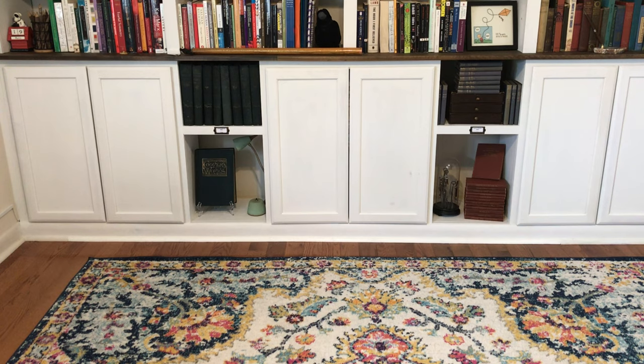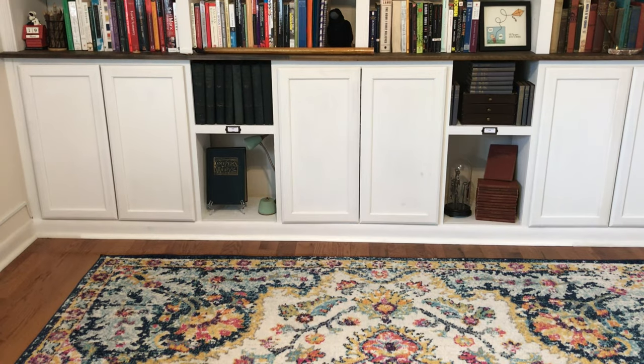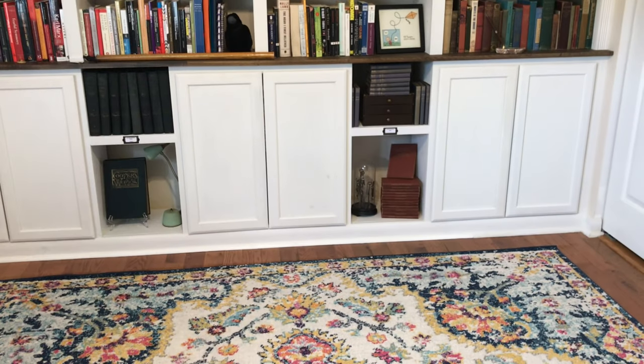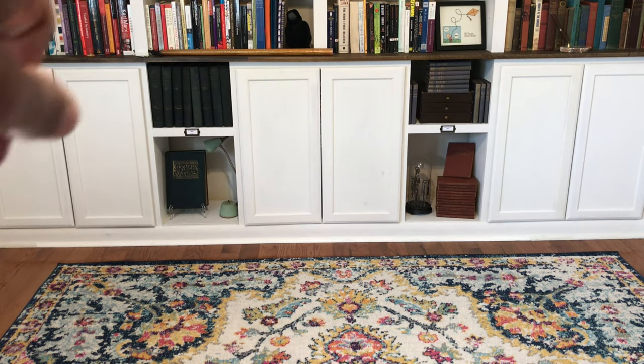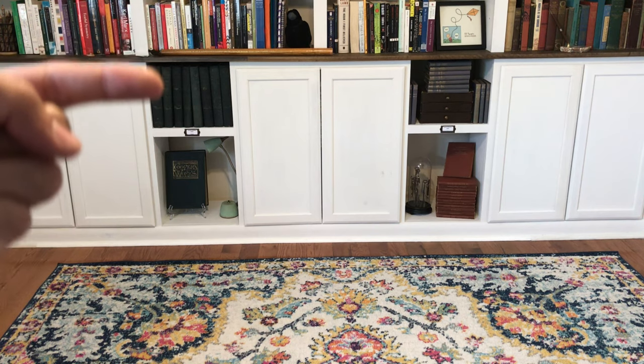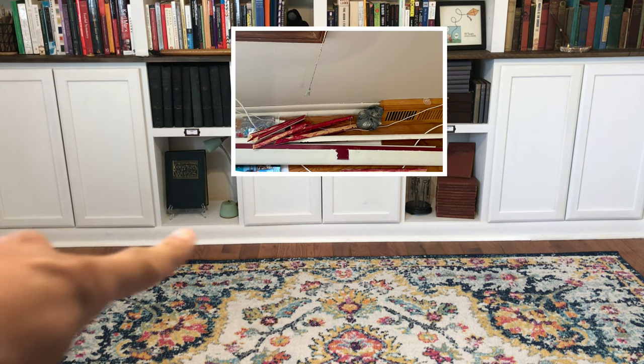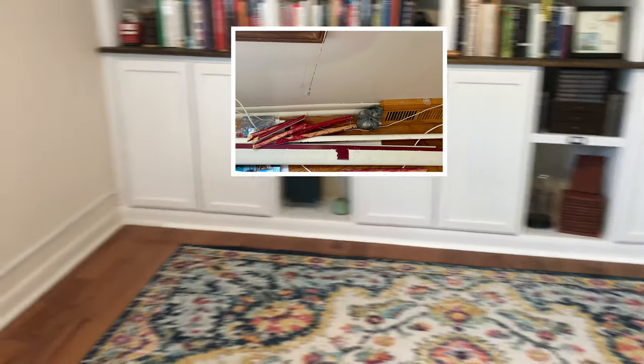I broke it down into two parts. The first part is just for the base — I got three cabinets with shelves in the middle, from the top shelf down even with the base. With any demo project I tried to map out the room. The walls are not square at all; in fact they're somewhat concave, which I had to factor in.